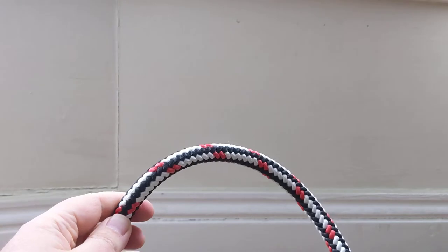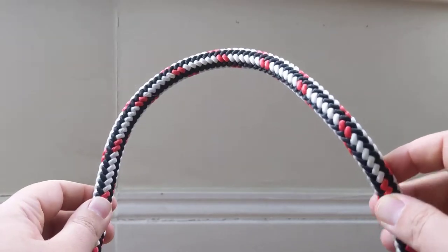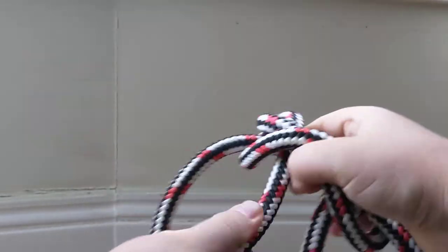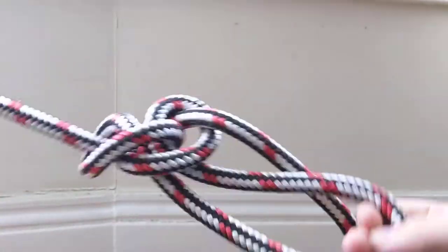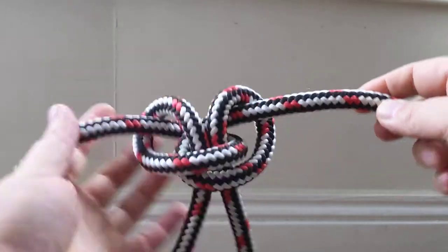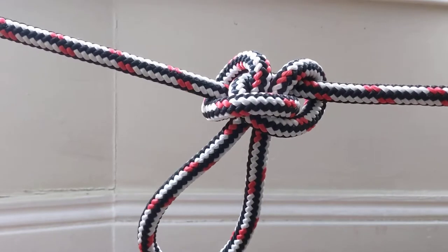So, reasons you might use this rather than another loop knot like a bowline: one thing really obvious — I'm tying this in the middle. I don't need to get to the end in order to tie the knot, which is really useful a lot of the time. Another thing is that this knot is safe loaded in pretty much any way you can imagine. You can load one end into the loop, or the other end into the loop — just as good. You can load only the two ends and not the loop, and it'll snug up and stay nice and secure. It won't come out.